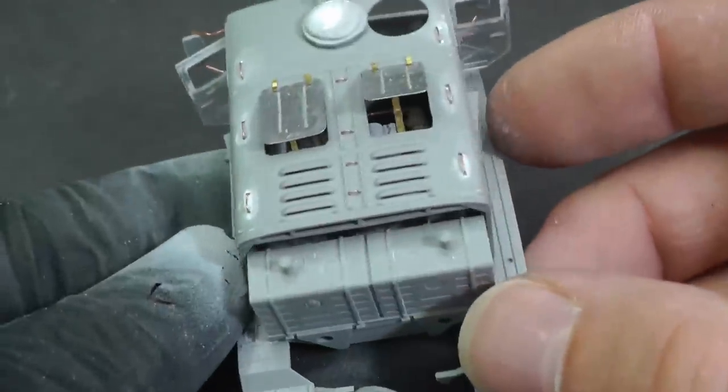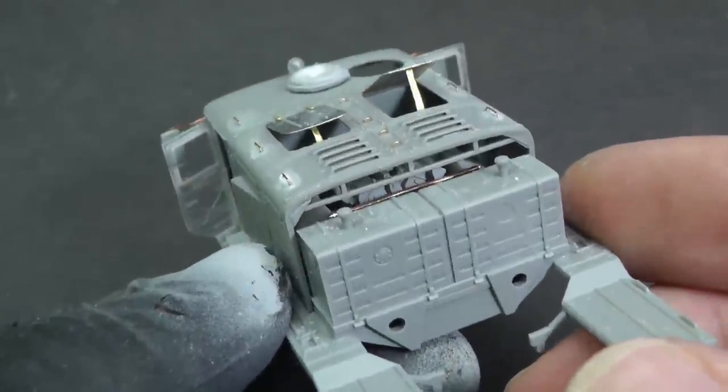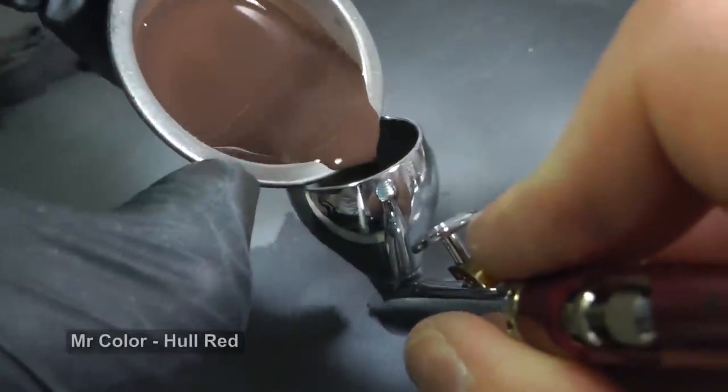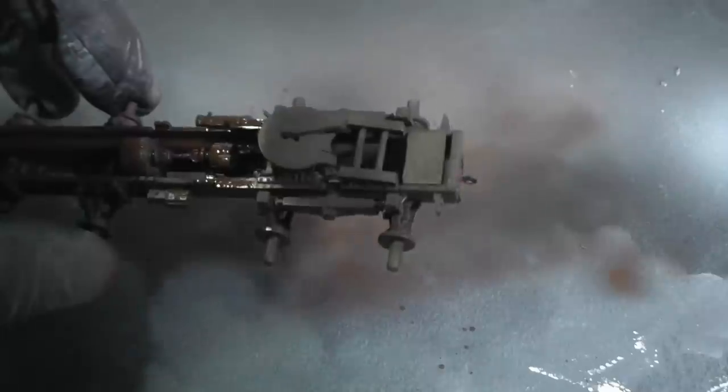I think the model looks a little bit more interesting with all the details. Now it is time for painting. The model will be very rusty and weathered, so I am spraying the base layer with a dark rust shade first.